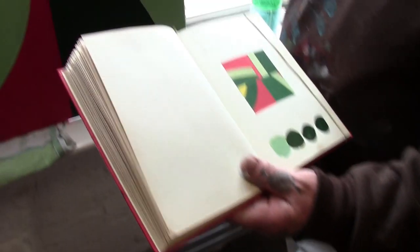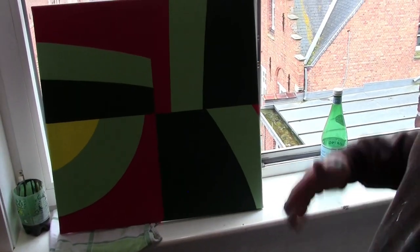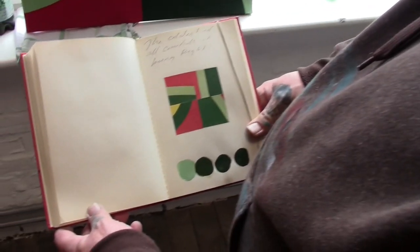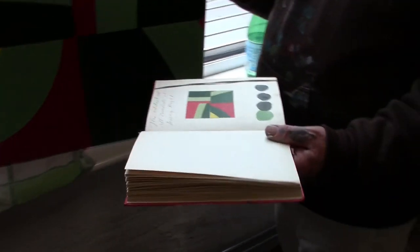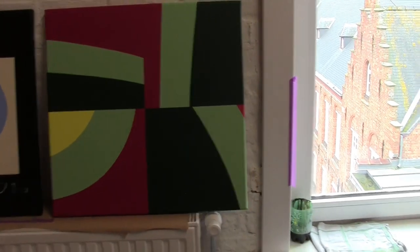This one I thought was really successful — this is probably my favorite one of the whole series. It's not colors I'm typically fond of, but I wanted to stay true to the collage and I think I did a good job. It's a clean painting; I painted all the edges. That one will be ready for the vernissage.